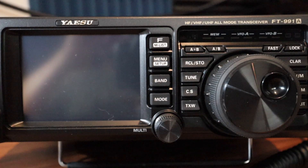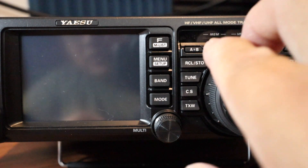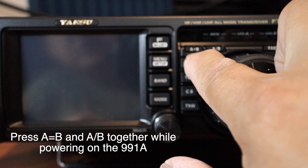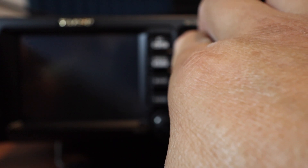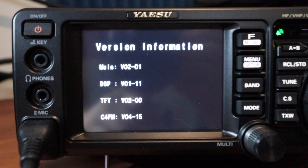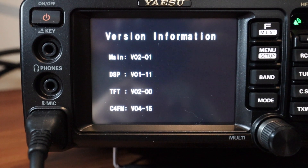The first thing I'm going to do is look at my current firmware. What you need to do is push the A=B button and the A/B button together while powering on the unit. It shows right there that my current firmware is version 2.01.